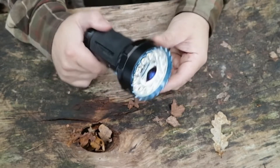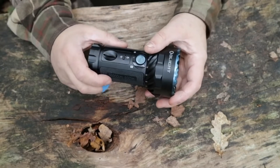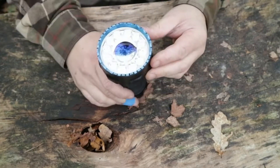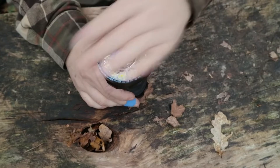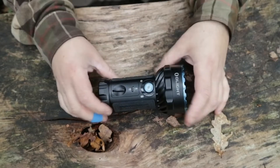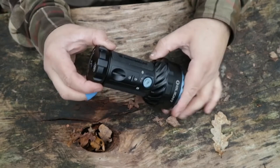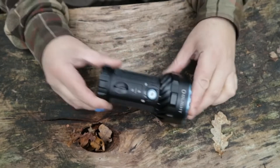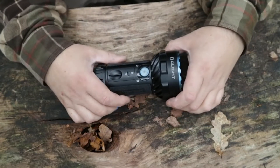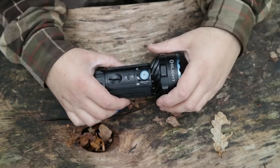It does have cooling features. I was expecting this to get super hot — I thought I'd do one of those frying an egg on a torch videos — but that's not going to happen with this. You do have a proximity sensor in here which will dim it down and stop you from burning yourself. These are the cooling fins here. One reason I've got this now is because of the Black Friday sale, which I think will be starting on the day I put this video out, and I'll put all the links below.